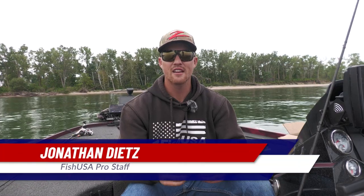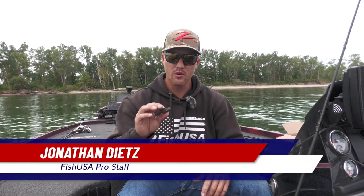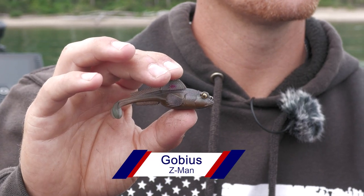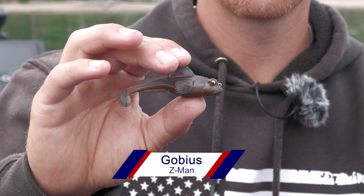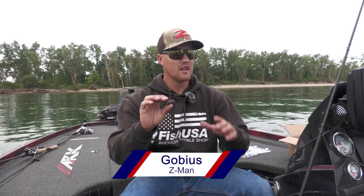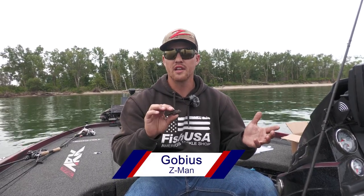What's going on guys? Jonathan Dietz out here on Lake Erie with Fish USA. We're going to talk about some of the new Z-Man baits coming out, and one of the ones that I really want to talk about is the new Z-Man Gobius. This is a lifelike Gobi bait that really does the best job in the industry of representing a Gobi, and what better place to talk about it than on the place where they were really first discovered into the United States.